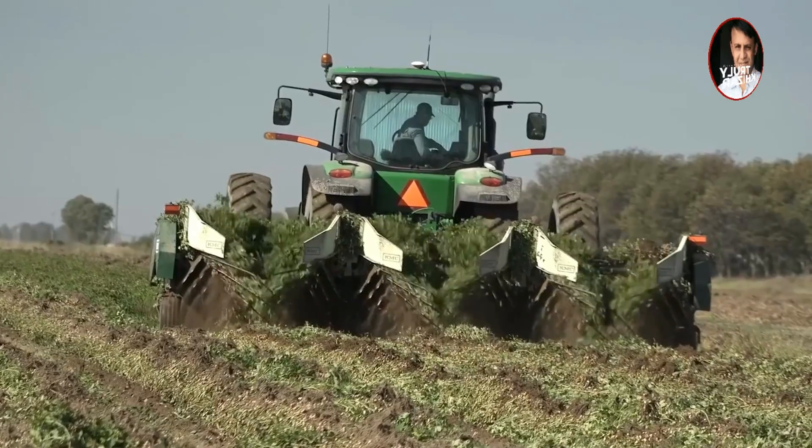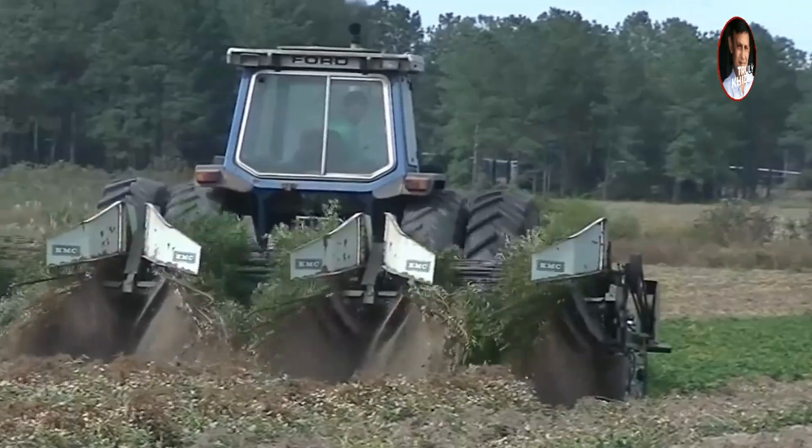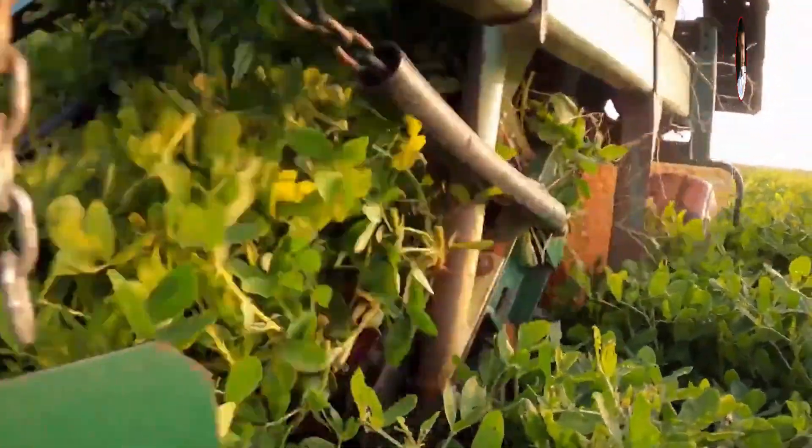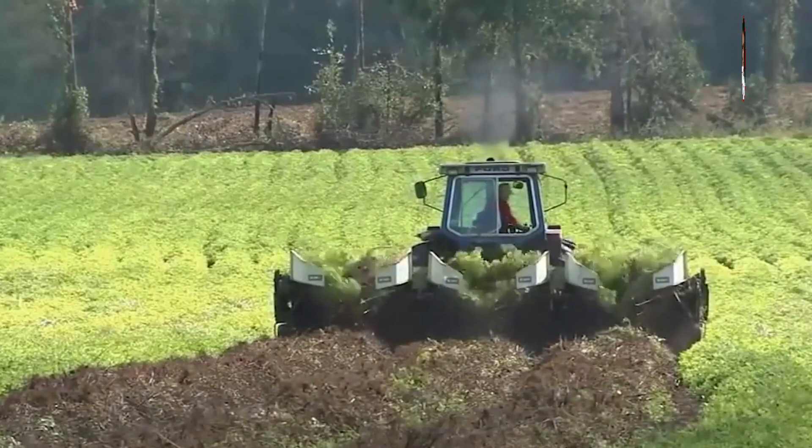It can dig 1,000 acres of peanuts a day. The front tractor moves forward, and the rear digger pulls the peanuts out of the ground. The peanuts are then transported to the back of the tractor through a rolling wheel, and the soil is brought down by vibration.